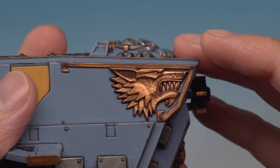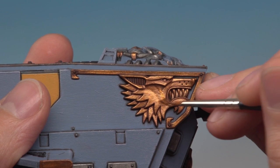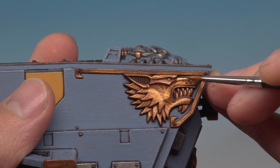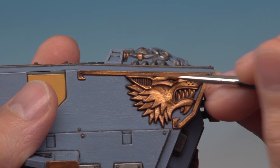Once the first layer of Gehenna's Gold has dried, apply a second and focus it more towards the raised areas — this will give you a much brighter, shinier gold on those parts. Just work around the gold parts again focusing on all the most raised surfaces.